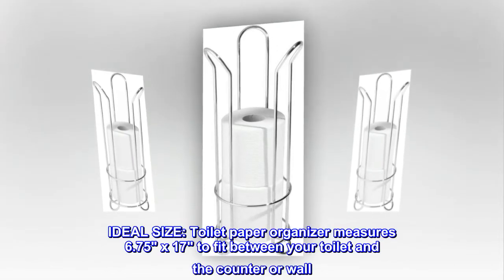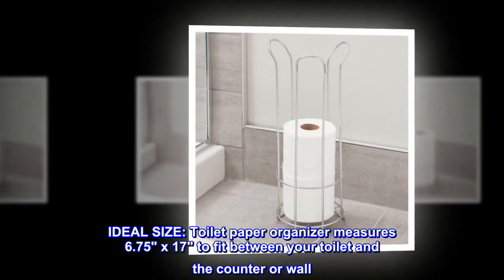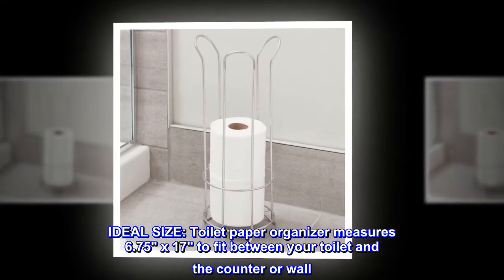Ideal size. Toilet paper organizer measures 6.75 x 17 to fit between your toilet and the counter or wall.